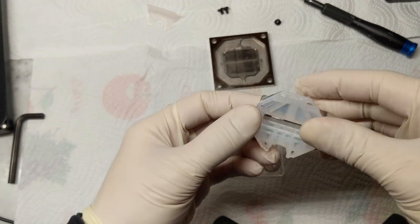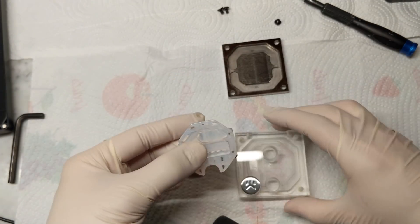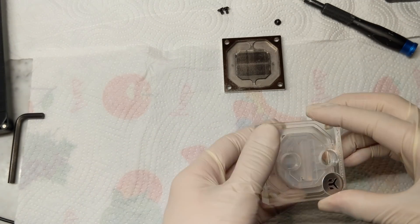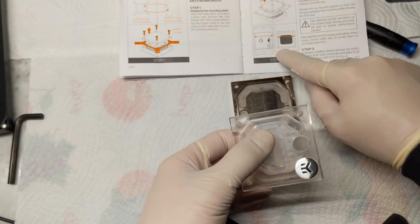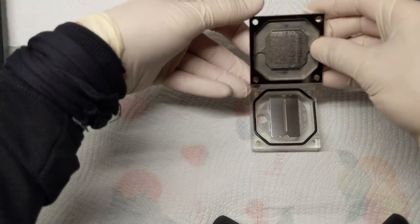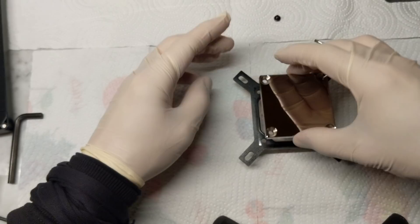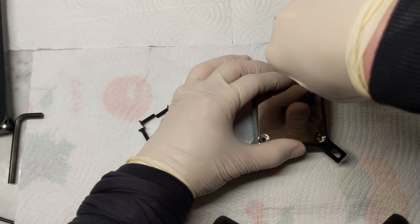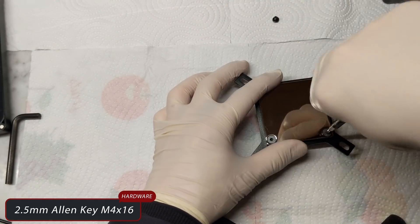Now it's time for the CPU block. Align the top with the base following EK instructions. Re-apply the jet plate and insert it on the top. Reset the pre-formed gasket — the O-ring — into the gap between the mounting plate and the water block top. Pay attention to the orientation of the copper base: wrong assembly will lead to a severe performance penalty. Place the mounting plate and make the sandwich. Clean the screws with paper to remove the last traces of rust, then reinstall the M4 screws and tighten them using the 2.5mm Allen key in clockwise direction.